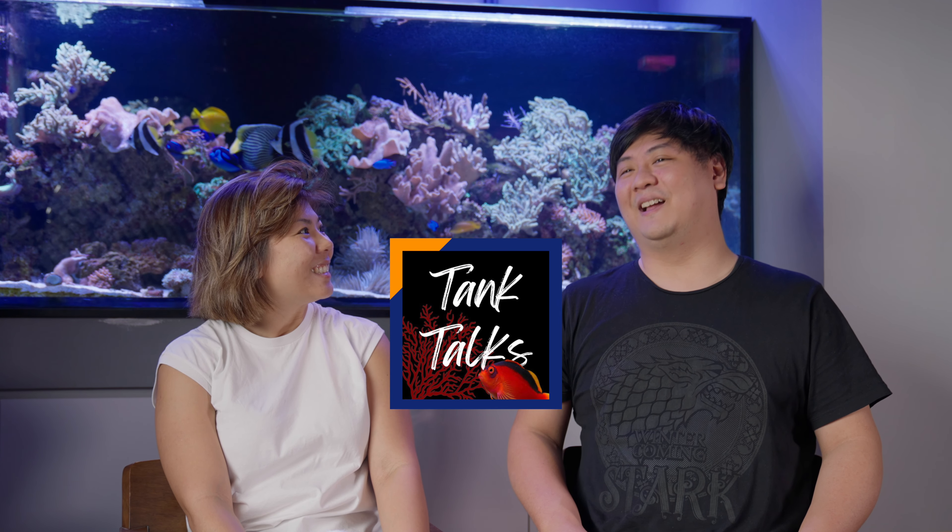So Ian, what's your favorite piece of equipment in your tank right now? Not a sponsored video yet, but I love the Red Sea Reefmat — it's just ridiculously good.